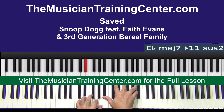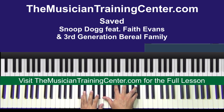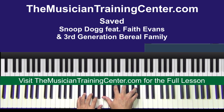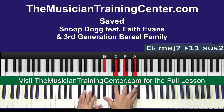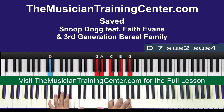Sometimes you could take this approach: E flat and A. What I'm doing is creating a cluster chord. We're just looking at different ways to approach the chord — even if we change the note here and there, just presenting some options.